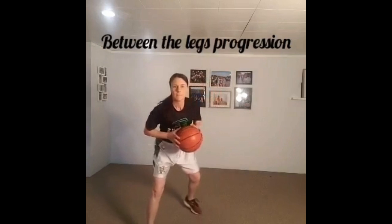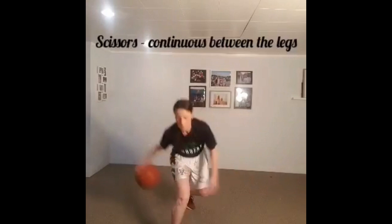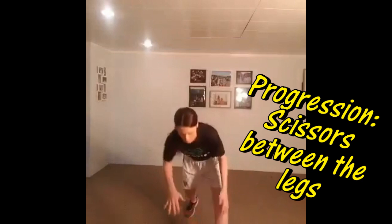Now we're on to the between the legs progression. With a nice controlled athletic stance dribble, one foot in front of the other, you can start by taking three or four dribbles and then passing the ball between the legs. As you get more comfortable, reduce the number of dribbles you're taking and eventually get into a scissors, which is a continuous between the legs dribble.